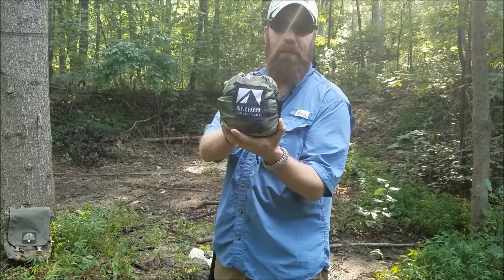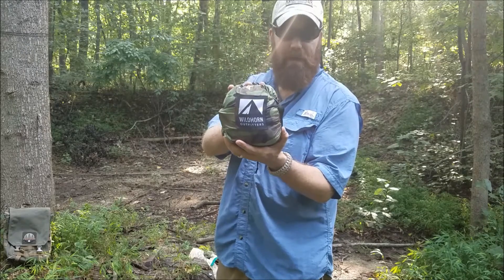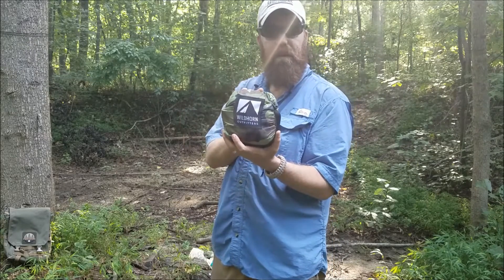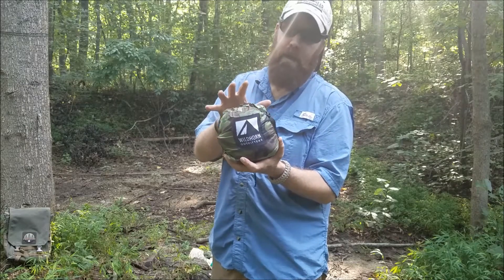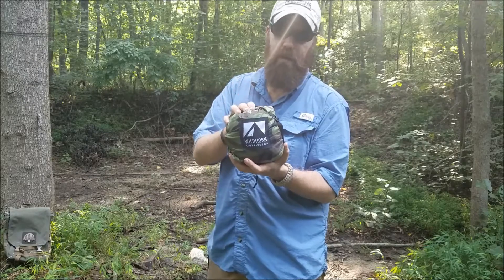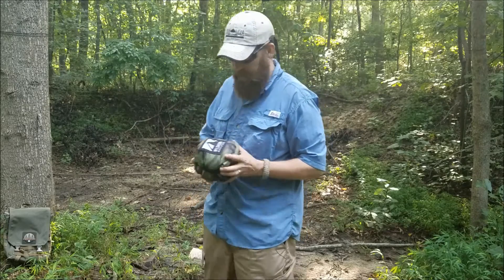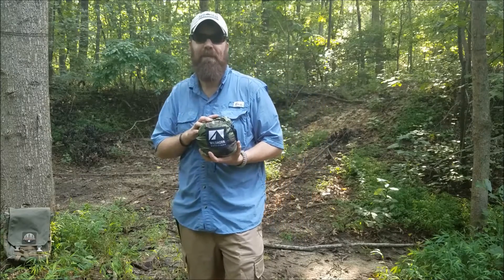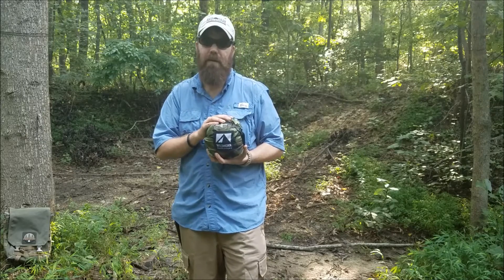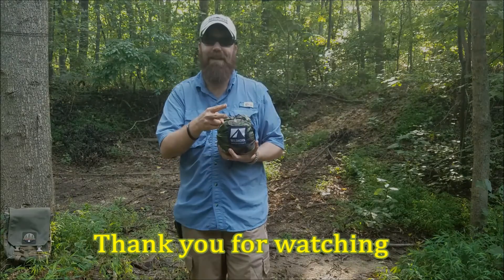So that's the Wildhorn Outfitters hammock system with the Light Speed suspension straps. I highly recommend them — it's a quality product at a good price, so check them out. I appreciate you taking the time to stop by and check out this product. Feel free to like, share, and subscribe, and leave me a comment — I like to read comments and reply back. Thank you for watching, have a good day.